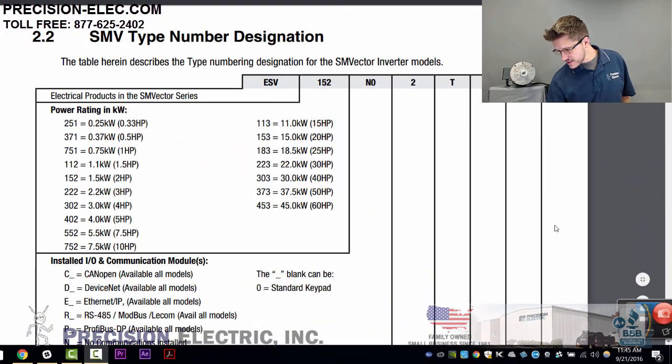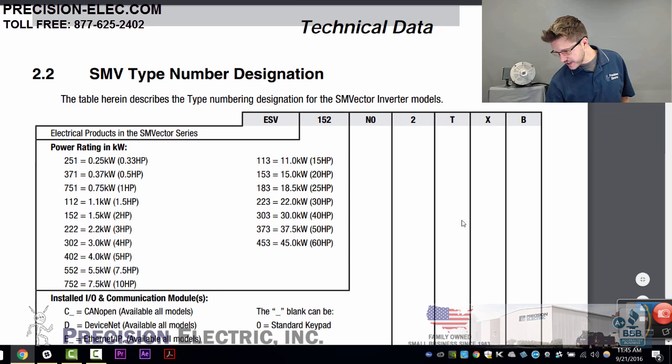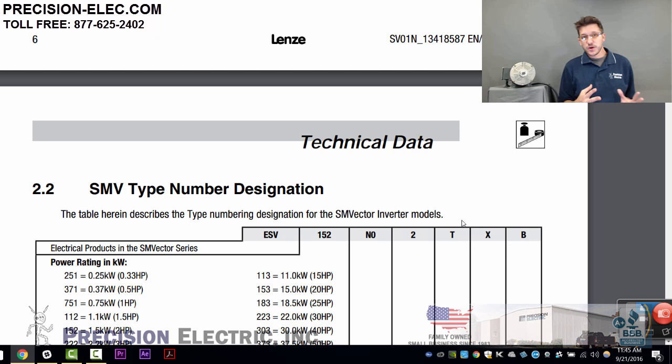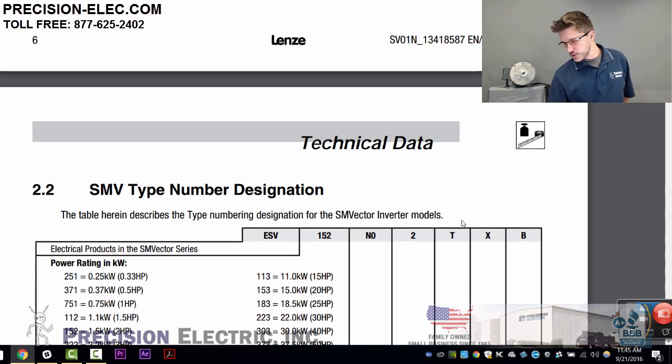The SM Vector variable frequency drive is commonly used as a phase converter. For those of you who don't understand what phase conversion is, it's the act of taking single-phase power — like 120 volts or 240 volts, even 480 or 600 volts single phase, which means you only have two legs that are actually supplying the power — and converting it into three phase. In other words, three legs or three wires come out of the drive to supply three-phase power to a motor.